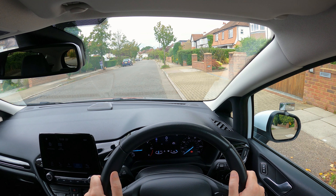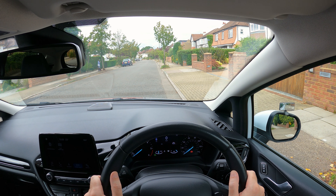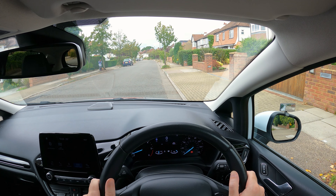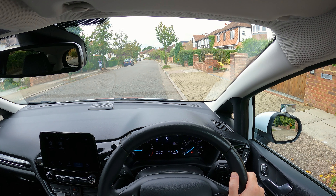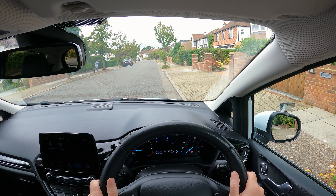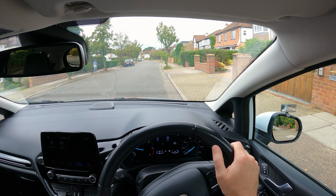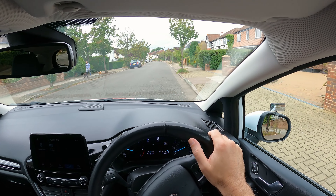The examiner will then tell you to drive on when it's safe. Observe all around — check the mirror on the right, interior, left, and the blind spot on the left — and make sure there's no one coming. Signal left once it's safe to go, keep checking and move back to the left hand side of the road, then check mirrors and drive on.